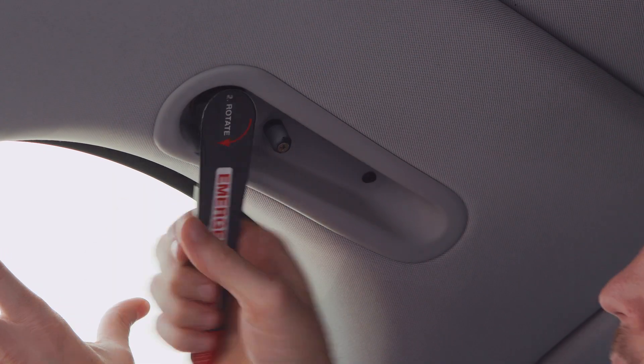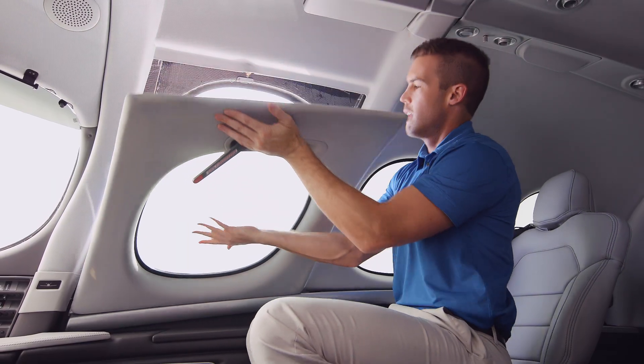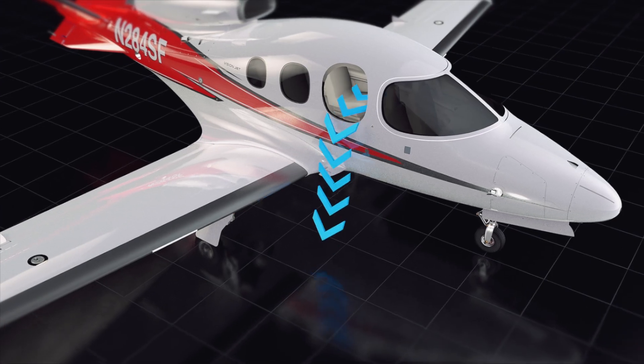In the unlikely event you need to make an emergency exit and the cabin door won't open, rotate the emergency egress handle down to release the latches. Then set the window aside and evacuate as required.